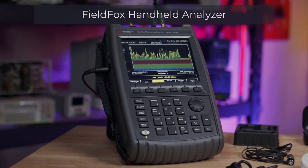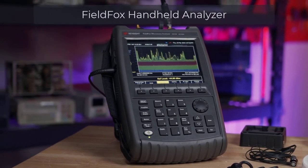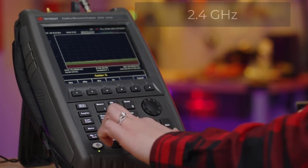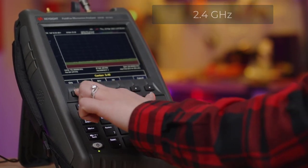Today, we're going to explore microwave radiation with our FieldFox handheld analyzer. Wi-Fi, Bluetooth, and microwave ovens all operate around 2.4 GHz.